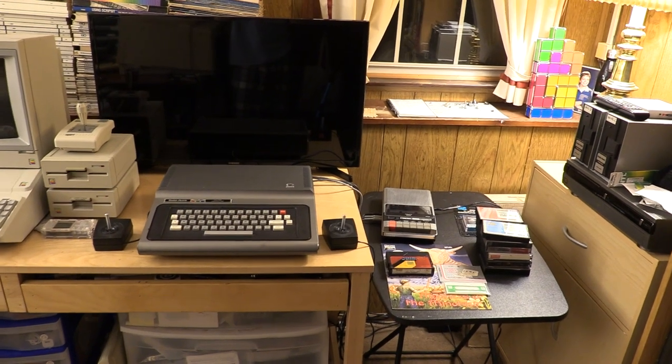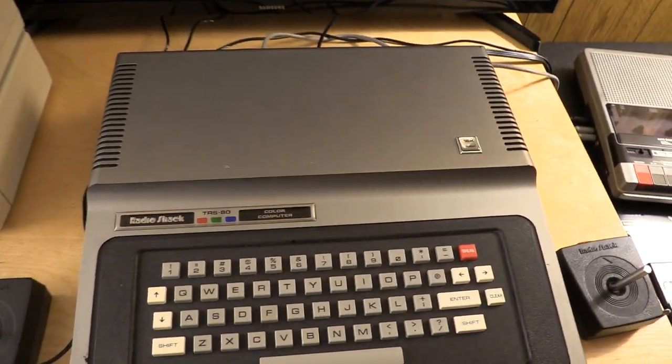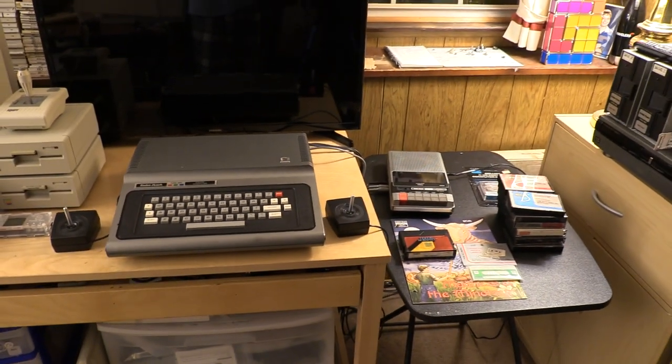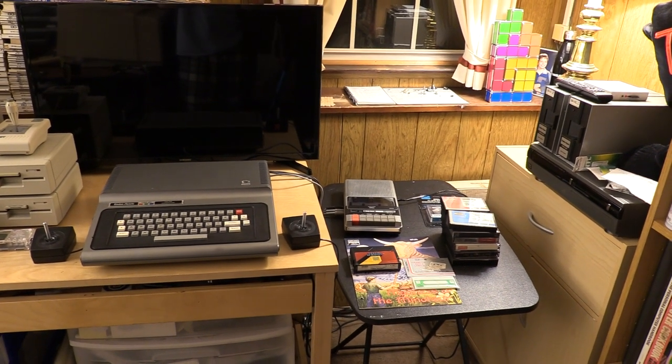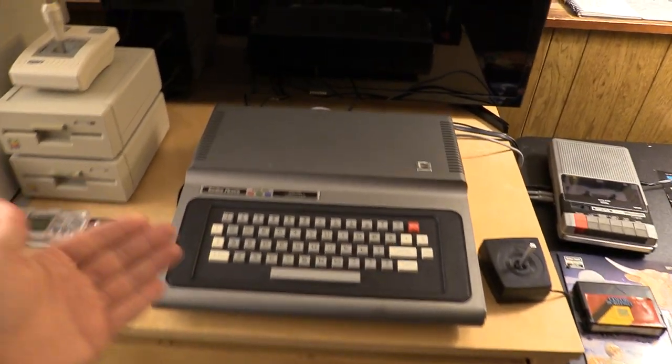Tonight I want to share with you a not-so-recent acquisition: this Radio Shack TRS-80 Color Computer. It was an eBay find — the whole lot for 70 bucks plus 70 bucks shipping, which might sound high, but it was actually for all you see here — not the television, of course, but everything else.